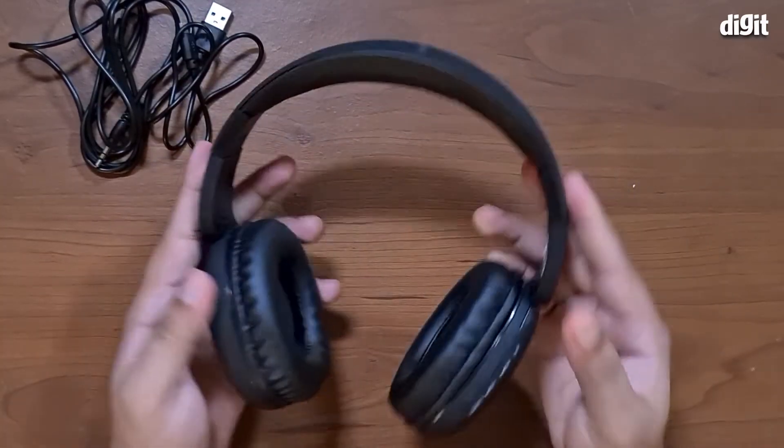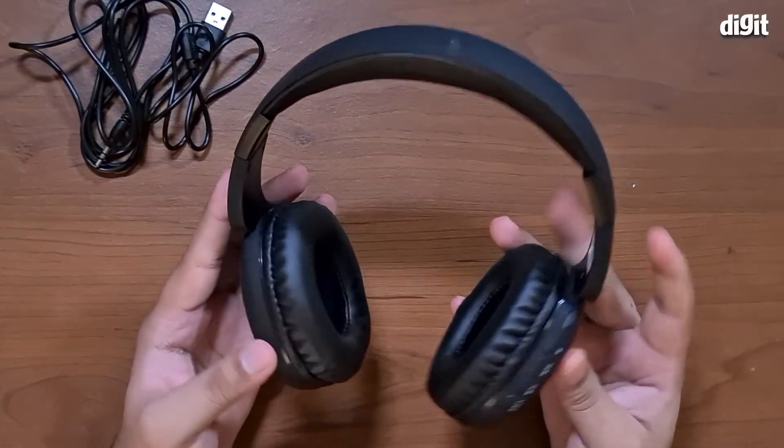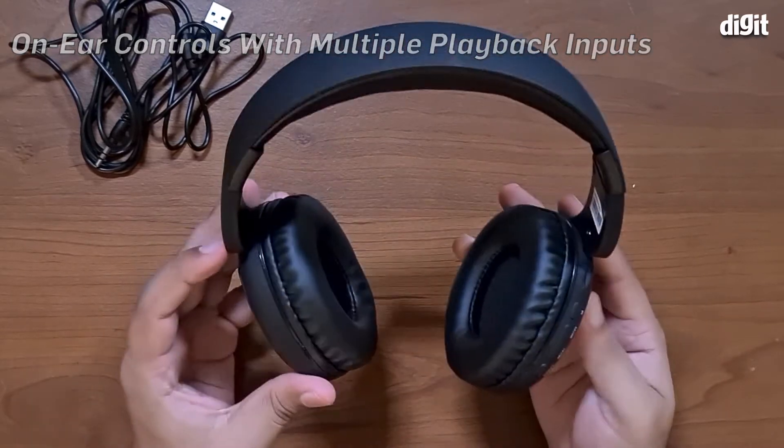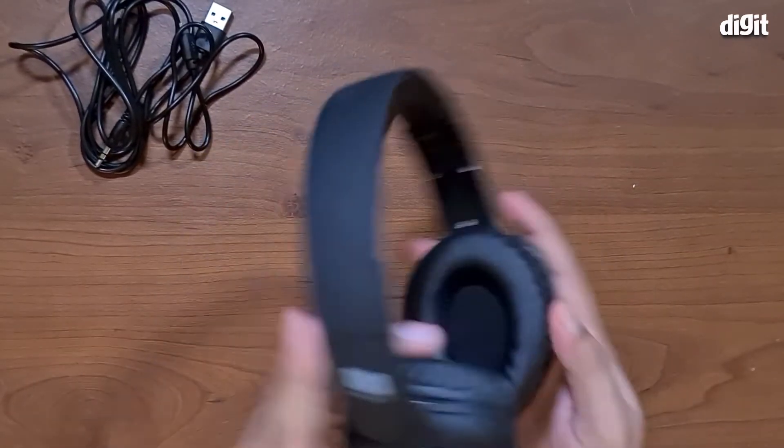Here we have the headphones themselves. As you can see, it's got on-ear controls on the left side.